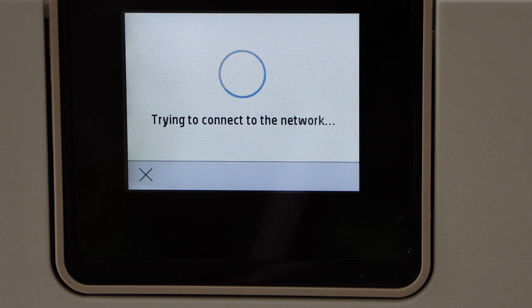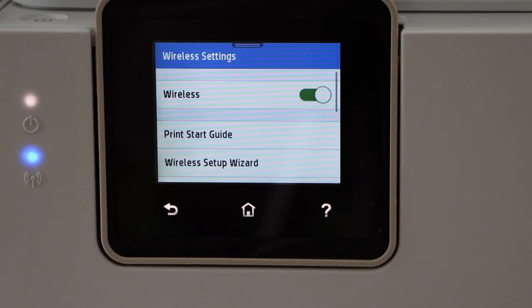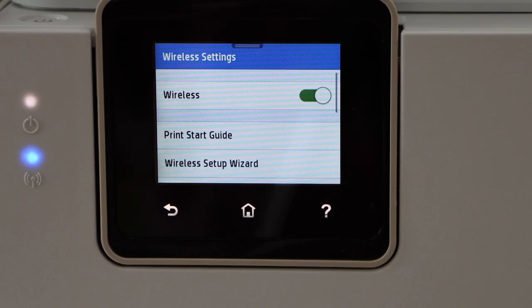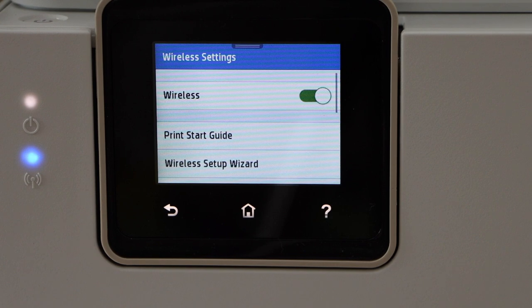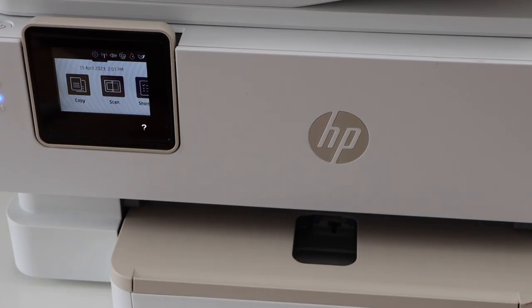The Wi-Fi network connection is successful. As we can see, the blue light on the printer is stable, which means your printer is connected with the Wi-Fi network. Now go to the home button.